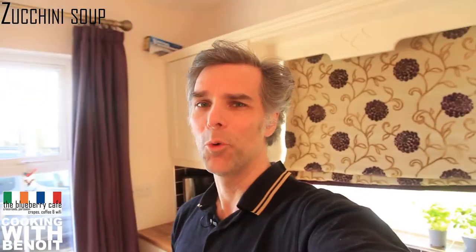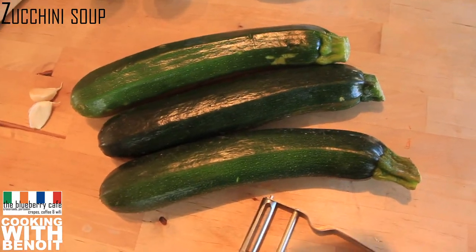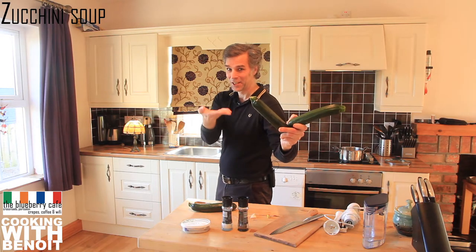Let's do it! What you will need to make a zucchini soup for four is two pounds of fresh zucchinis. French word of the day is courgette.